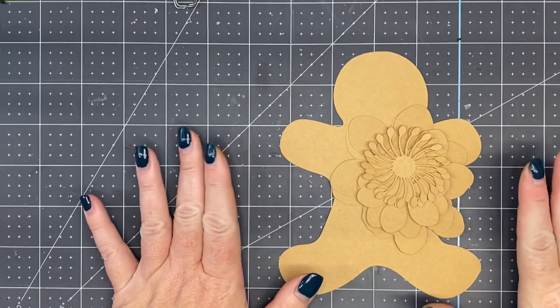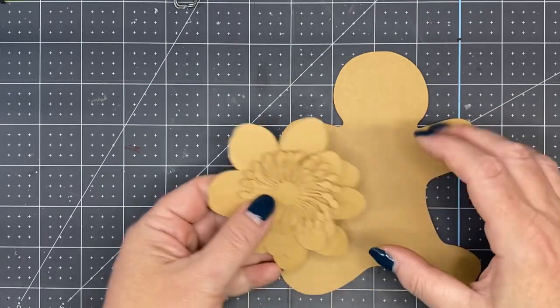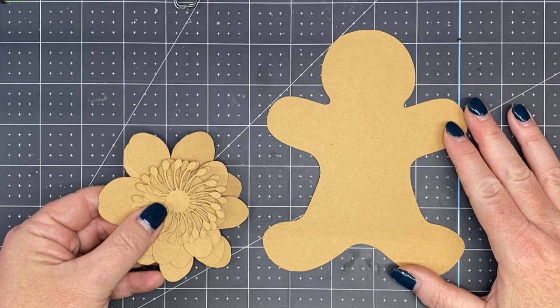Hi there! This video will instruct you how to make a gingerbread ornament. You're going to cut everything according to the instruction document provided with the purchase of this template.